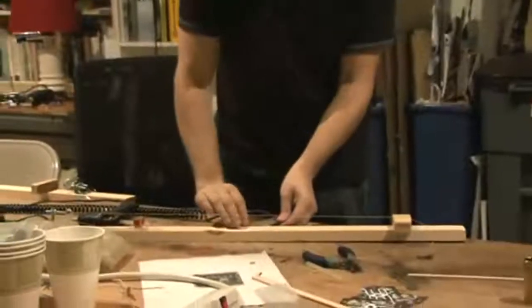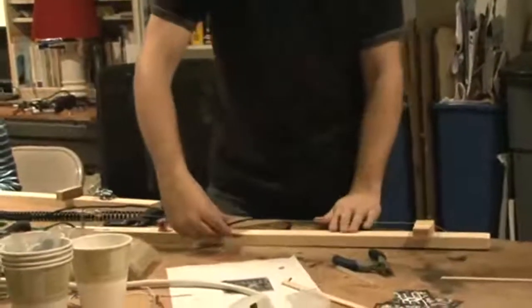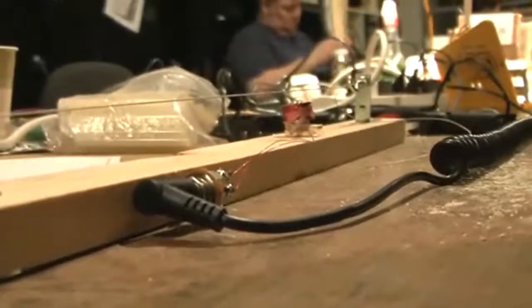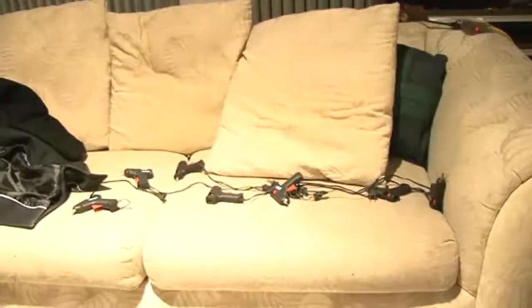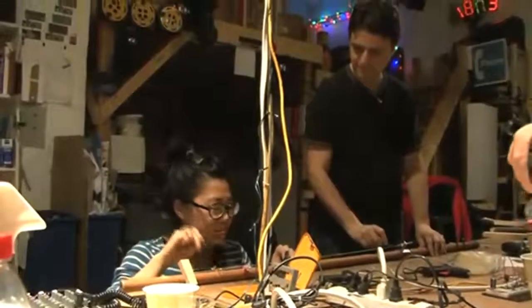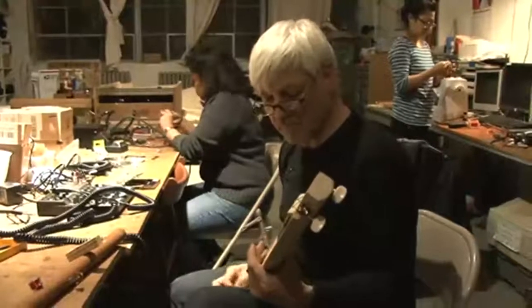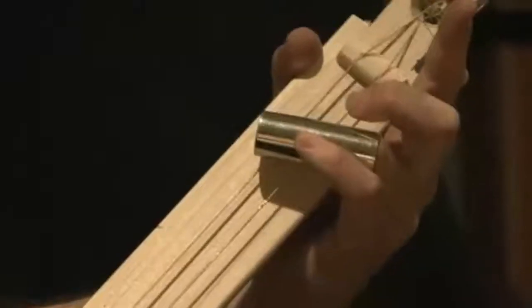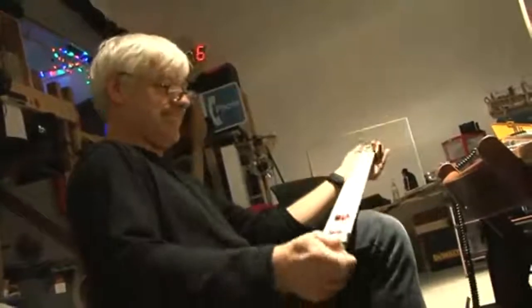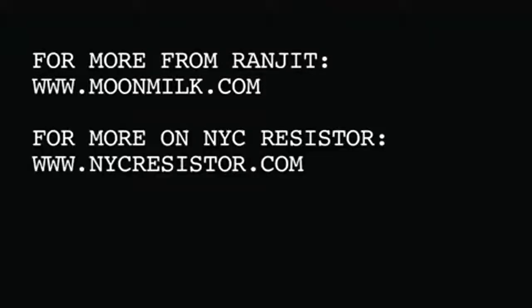And now I can plug it in. Seems to work. This is the cheap and fast way to do it — you're never going to make a professional level guitar with hot glue, but it sure is easy. It works.